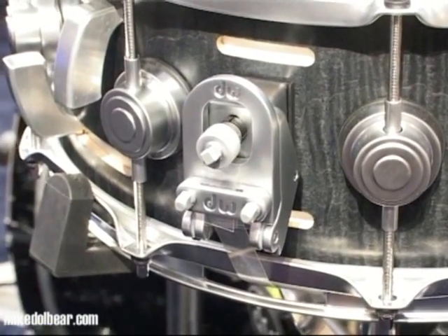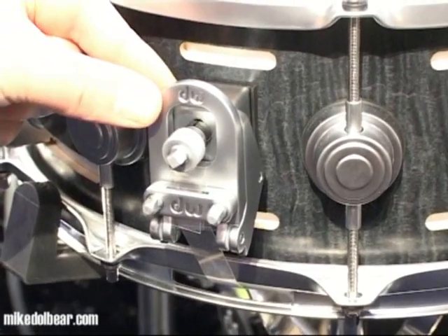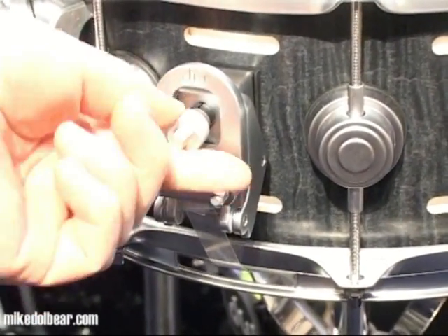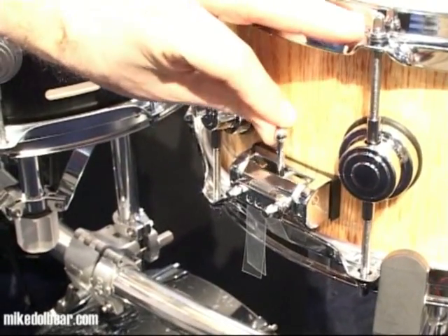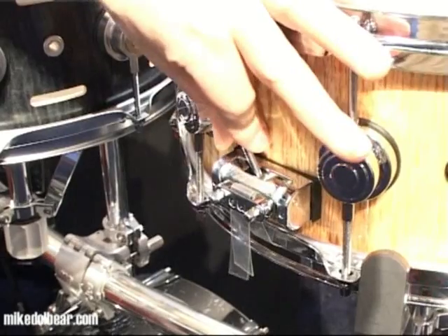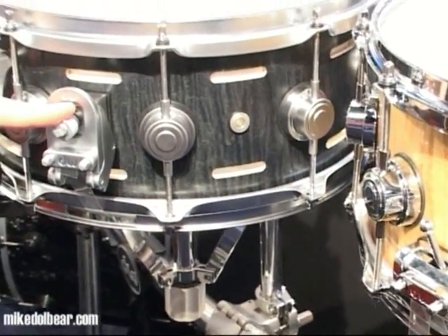This is the new DW snare release which will retrofit any existing DW snare. The throw-off is just a simple action and the knob is the fine tension. But at the other end, we have the butt end which has a three-position lever. You can adjust tight, medium, or looseness regardless of how tight they are on the throw-off end.